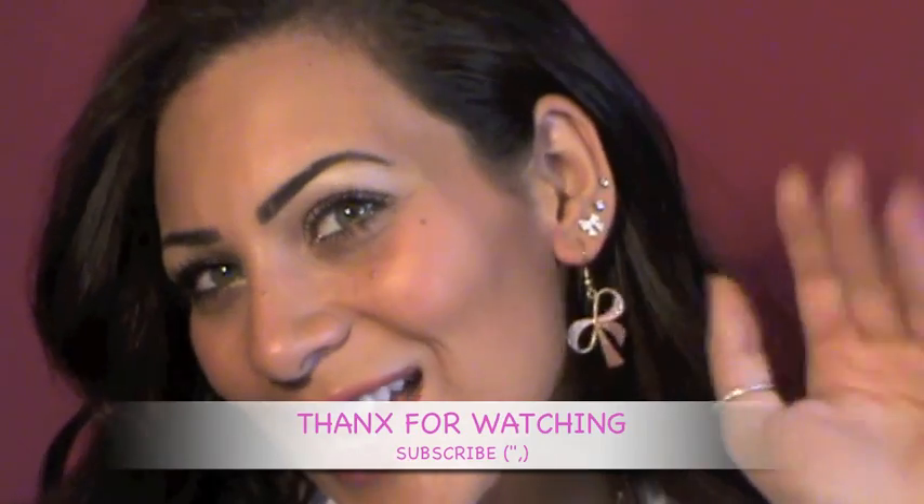So that's it — that should be your final look! It's pretty easy and fast. I hope you guys enjoyed this video. I'll see you in my next video — don't forget to rate, comment, and subscribe. Thank you so much for watching, ciao ciao!